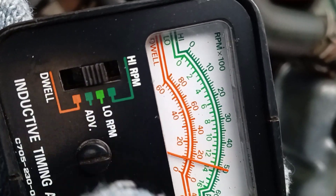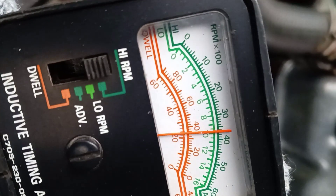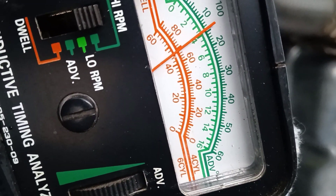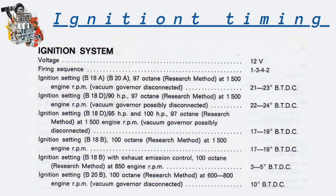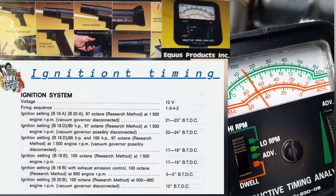Shift the stroboscope to tachometer mode. It shows 1500 RPM. We have the data to measure this speed, and so you can read the engine speed. Increase or reduce speed as needed.